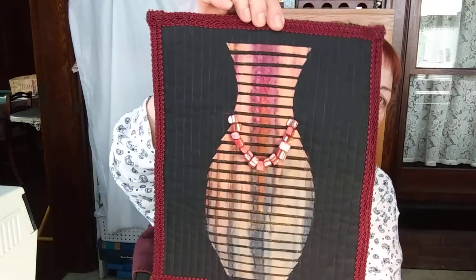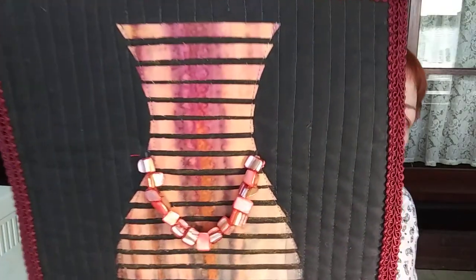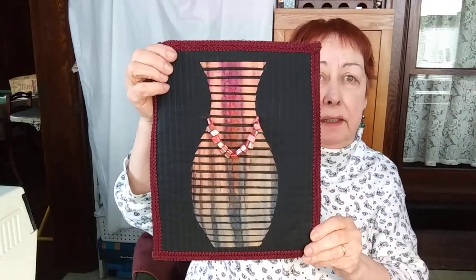The next one I did was a vase. After I quilted the background and added my mosaic vase, I decided I wanted a little three-dimensional element, so I added some beads. You can see the beads are three-dimensional. On this one I used a burgundy gimping for the binding, and again on the back I put the little corner pocket hanging sleeve. We had a lot of fun in this class — each person's mosaic was totally unique.